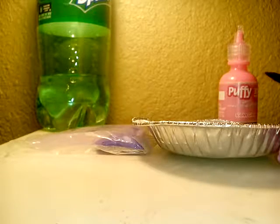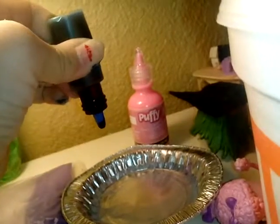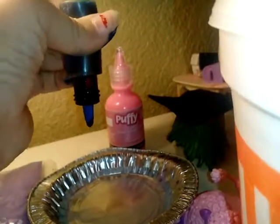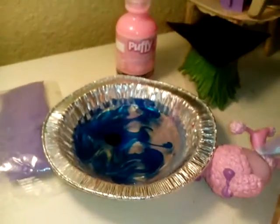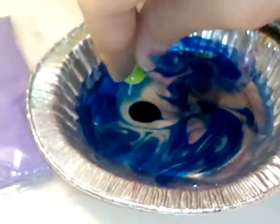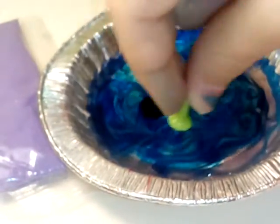Then you're going to add one drop of the food coloring. Whoa, look at that. Oh, it's so pretty!